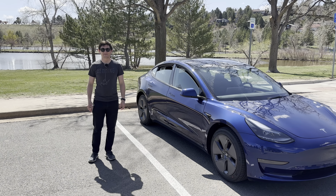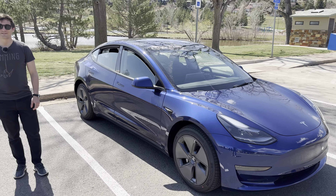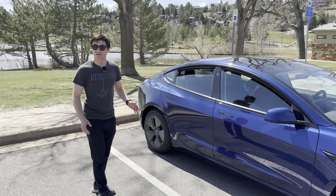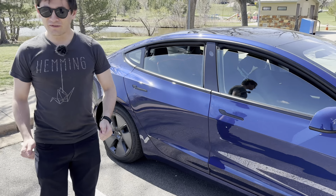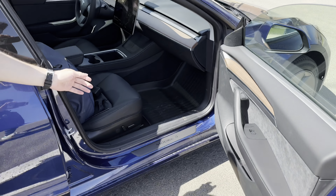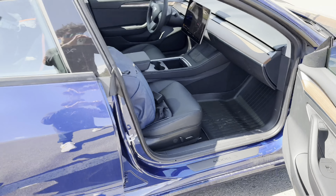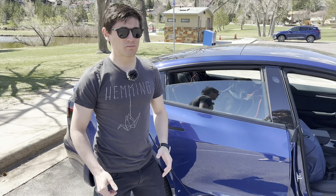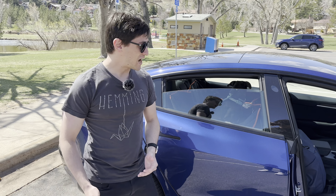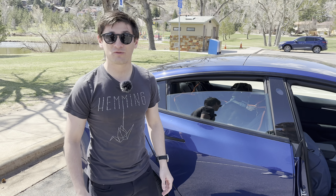Alright Ryan, your new Model 3 is looking nice and shiny, so what have you done to it so far? I'm really enjoying it. One of the first things I did was get some floor mats. Surprisingly, it came with no floor mats. Right now I have the actual Tesla ones — they're actually WeatherTech. I first tried some third-party ones, but they ended up making a pretty weird echo in the car whenever you were talking. So I ended up returning those and went with the Tesla OEM WeatherTech ones, which I'm really happy with.